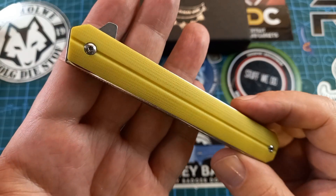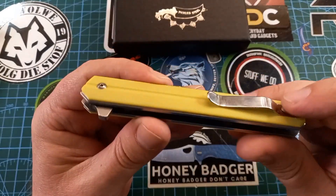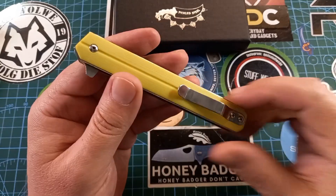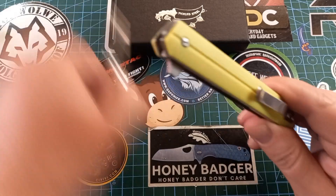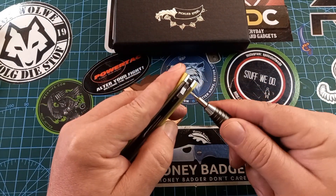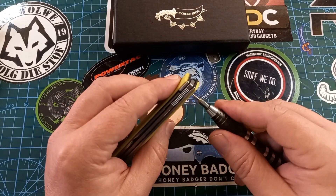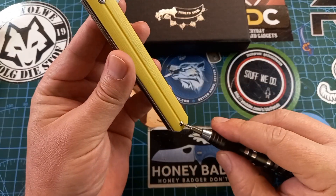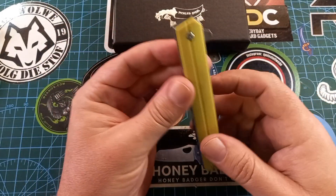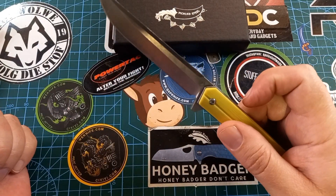We have a pocket clip — it's not a deep carry pocket clip. We have a T6 pivot, and T6 at the bottom as well, which is interesting. We have a flipper tab and it flips out like a machine.